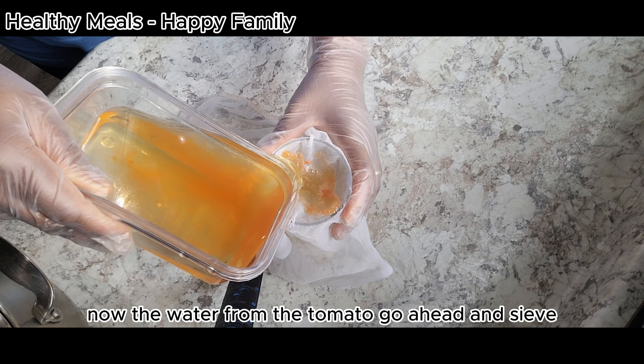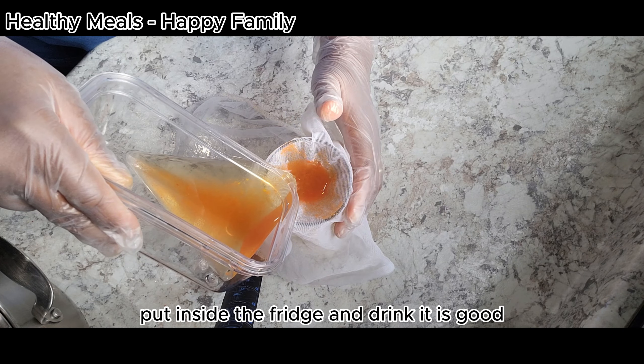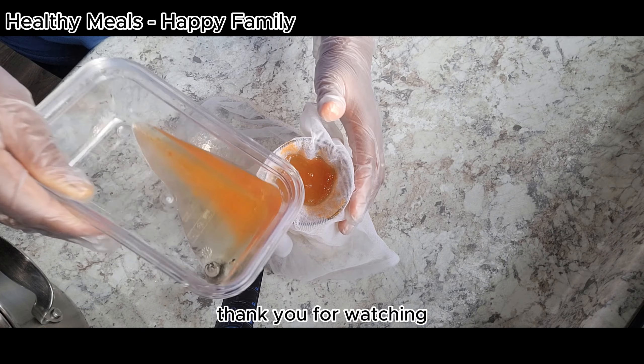Now the water from the tomato — go ahead and sieve it, put it inside the fridge and drink it. It's good, as good as juice. Thank you for watching.